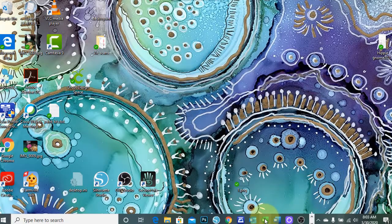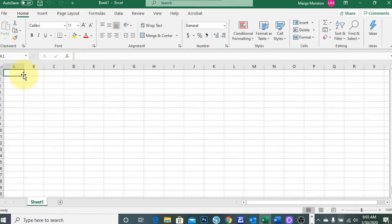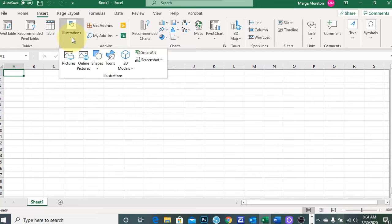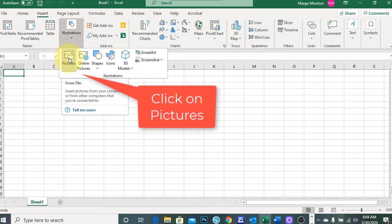Launch Microsoft Excel on your computer and select Blank Workbook. You will then go to the Insert menu and click on Image. You may need to click on the drop-down to get it depending on your screen resolution.